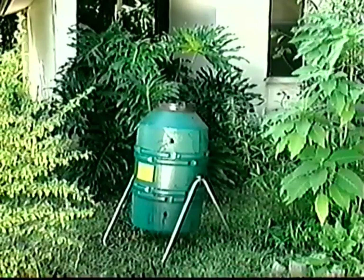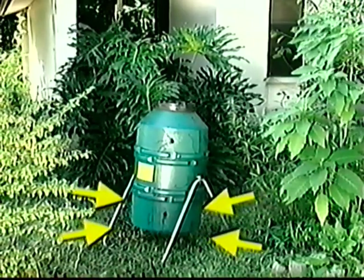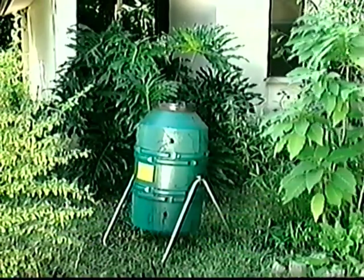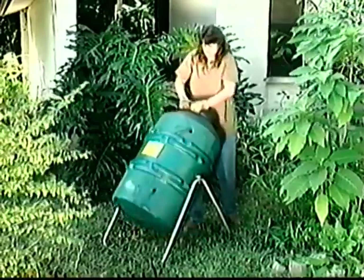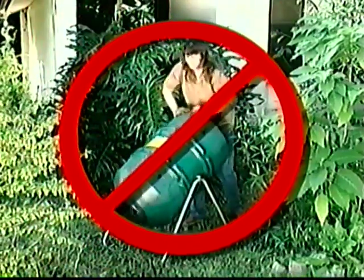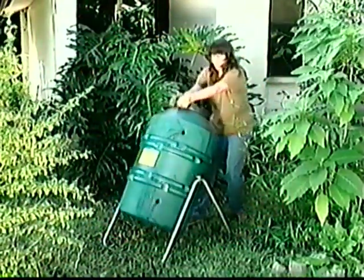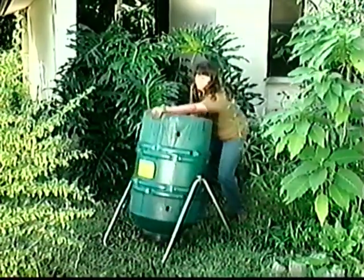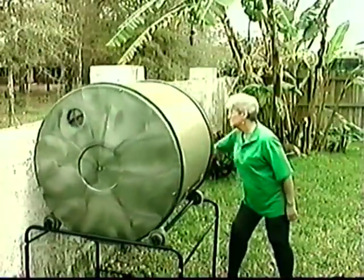Some tumblers are made with oblong shapes. With this shape, the material just lies at the bottom end of the tumbler, making it impossible to get the proper air flow needed to create oxygen. When this happens, the material rots instead of turning into compost. With all the weight at one end, they're heavy and hard to turn. They can even be dangerous — as the mass inside shifts from end to end, the weight is off balance. When it finally shifts, it can make the tumbler flip too fast, out of control. That can't happen with a compost tumbler.